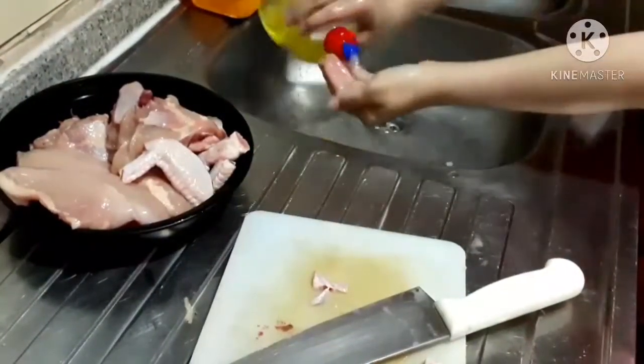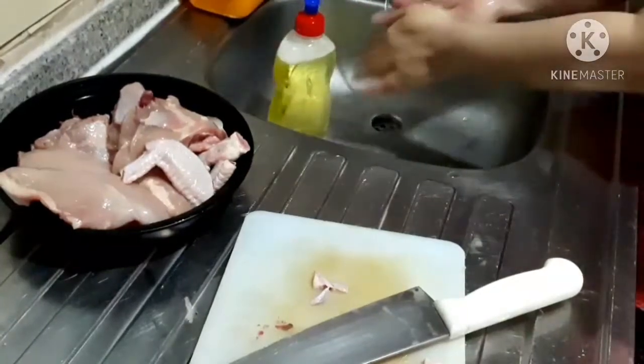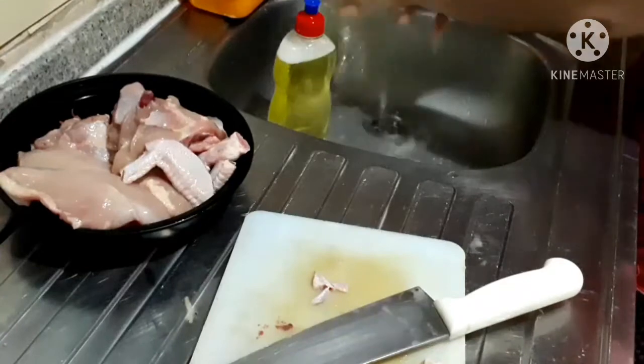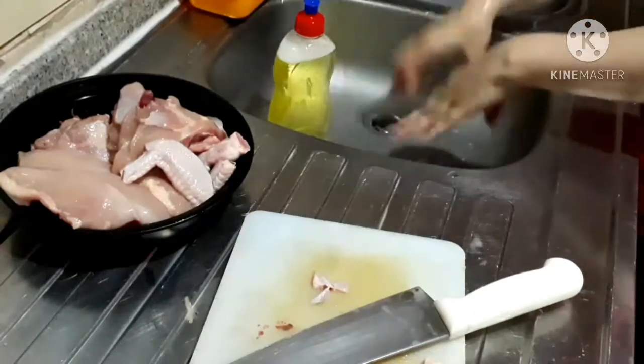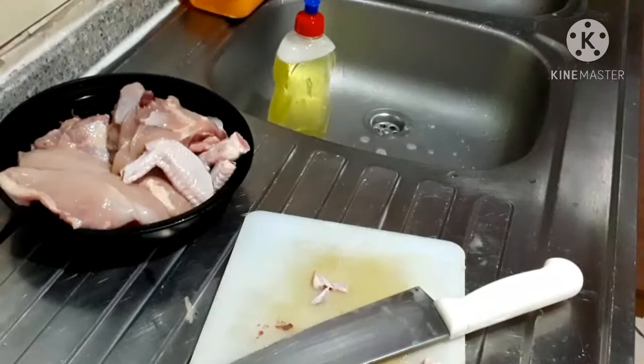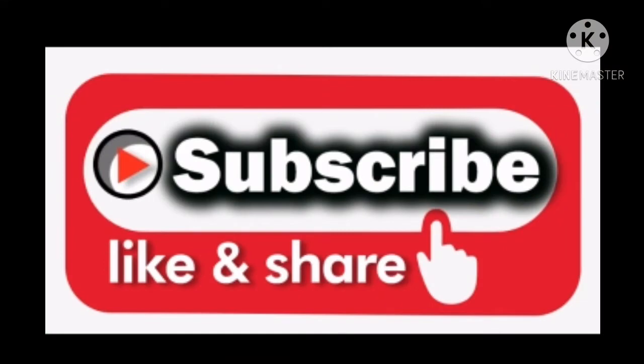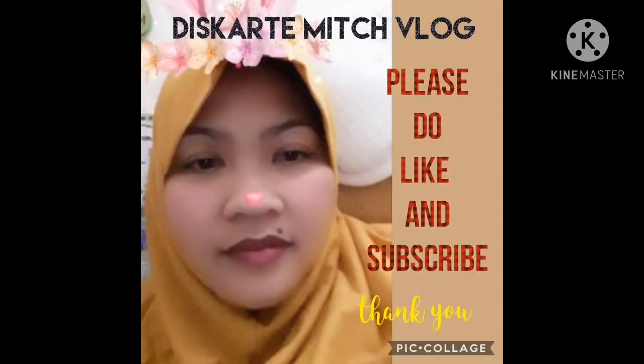Don't forget to wash the chicken properly. I use salt — I put salt on it, rub it properly, and wash it properly. Thank you guys! Please don't forget to like, share, and subscribe. Thank you for watching.